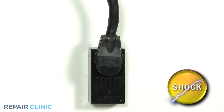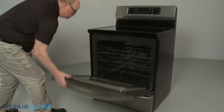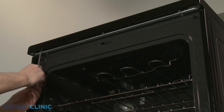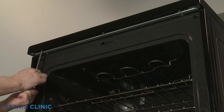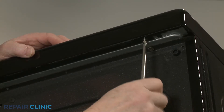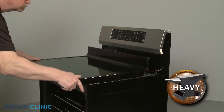Before you begin the procedure, unplug the power cord or shut off the power supply. Open the oven door and use the Phillips head screwdriver to unthread the three screws securing the main top. With the screws unthreaded, pull the main top forward to fully remove.